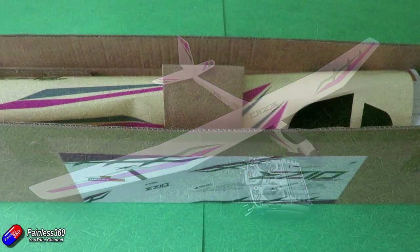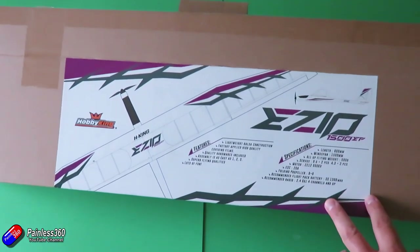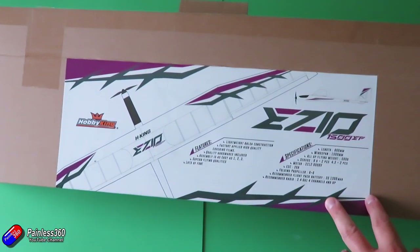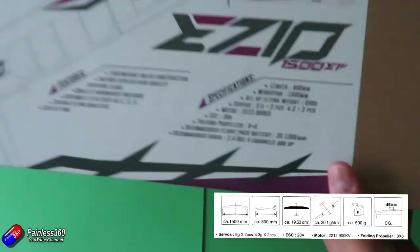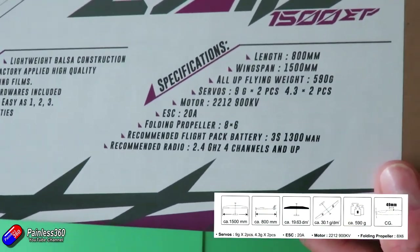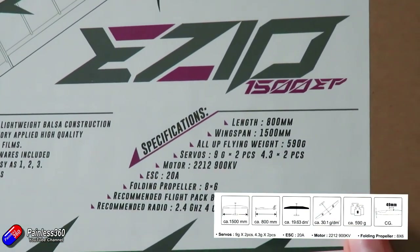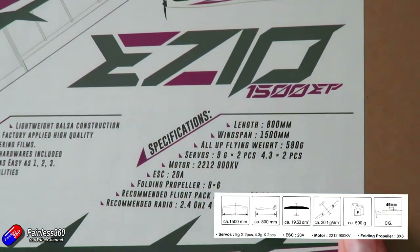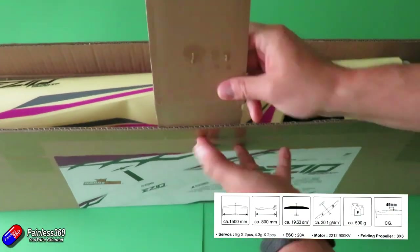To unbox it, here are all the specs on the side so you can see what it actually is. I'll put the specs on screen from the manual as well. It's 1500 millimetres wide, 800 millimetres long, it's a 20 amp ESC, a 2212 900kV motor, and the all-up weight is about 590 grams.